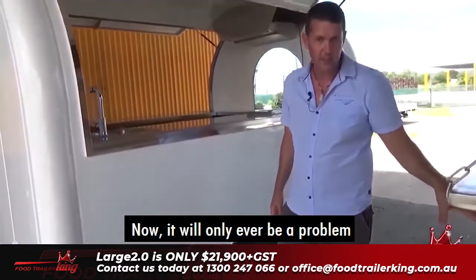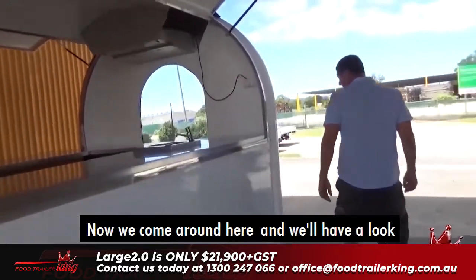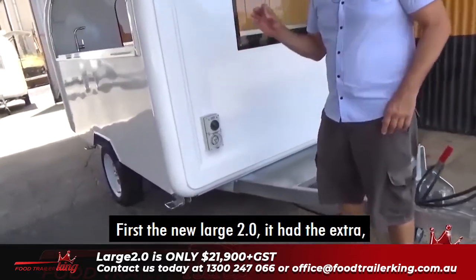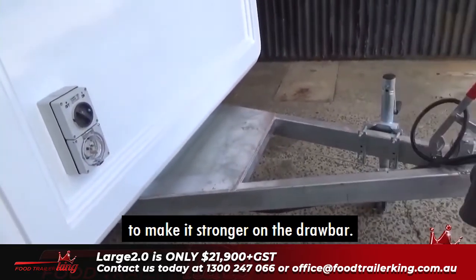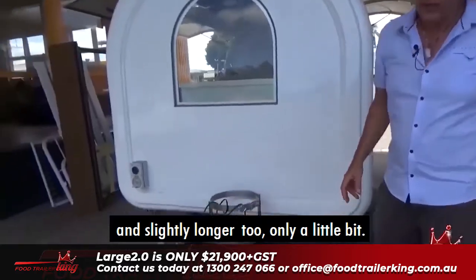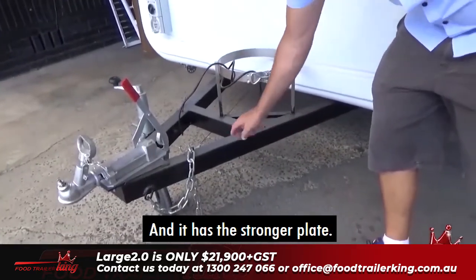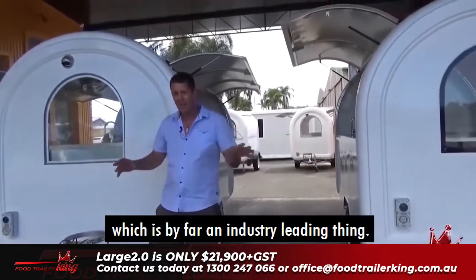We come around here and we'll have a look at the drawbars and you'll see the difference. The new Large 2.0 has a gusset plate to make it stronger on the actual drawbar. The drawbar is also thicker and slightly longer, just to give you a better turning circle when you're driving. Both still have the disc brakes, which is by far an industry-leading thing.